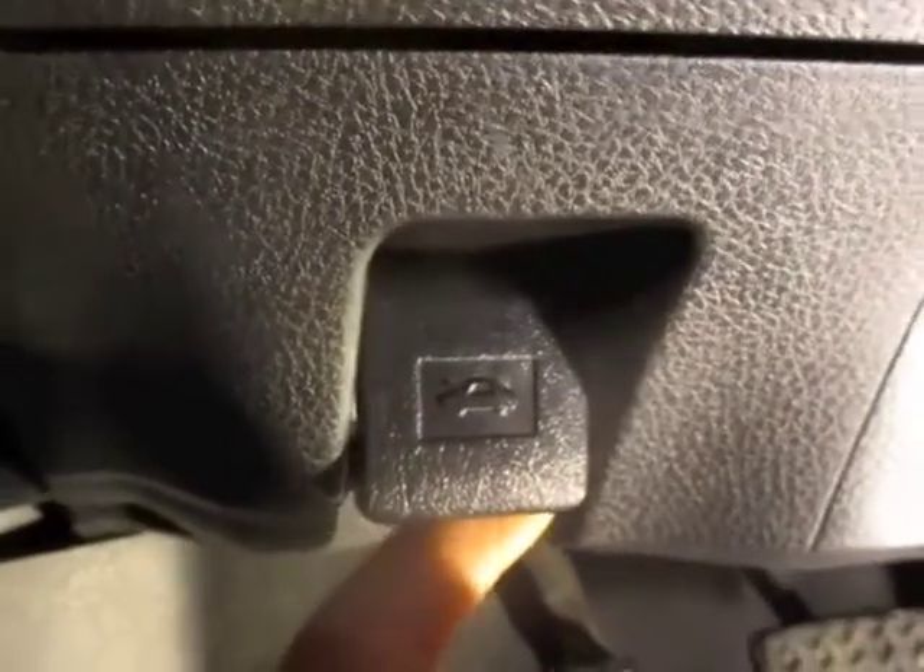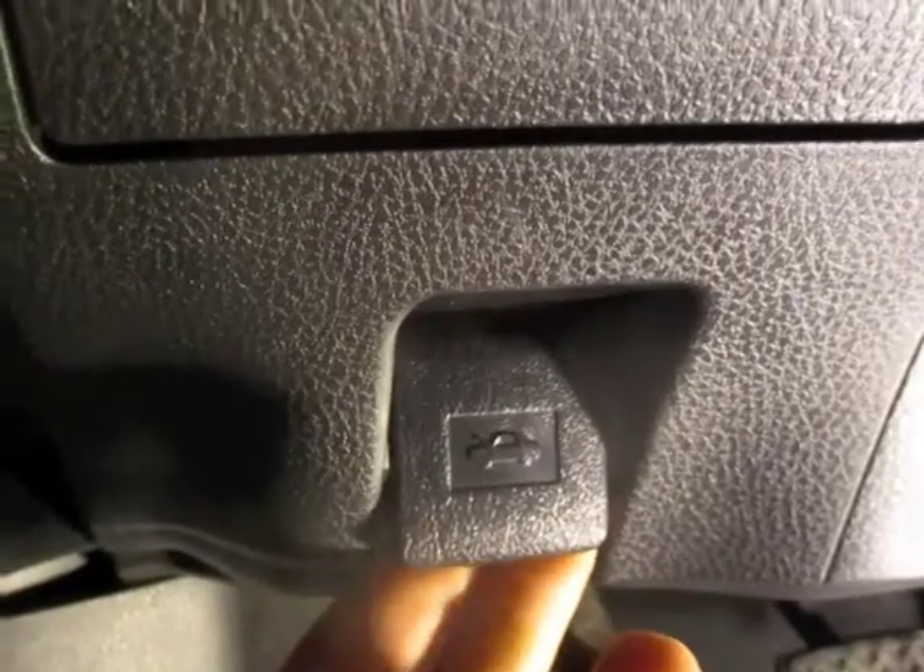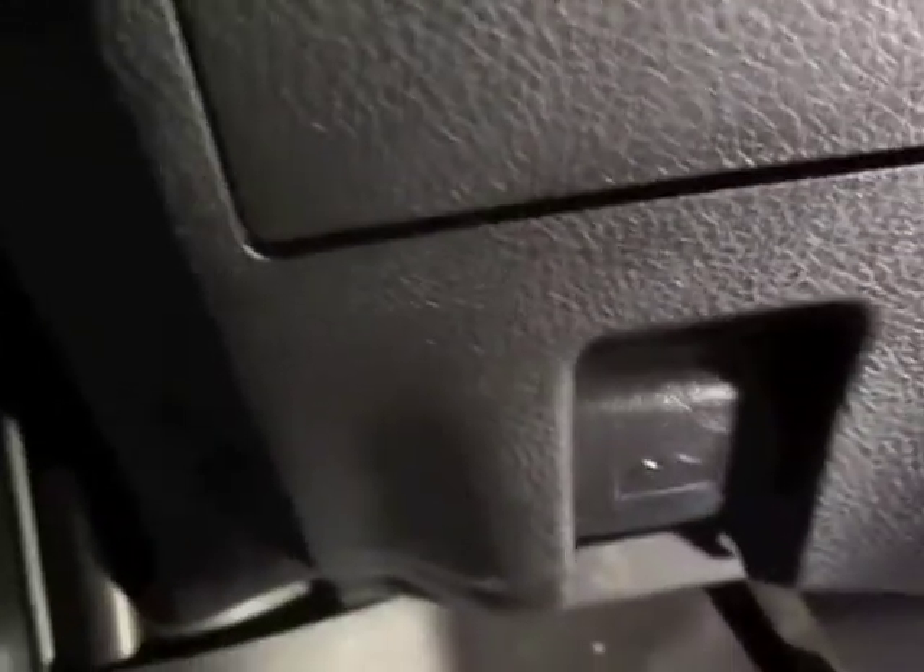First thing you're going to do is open up the driver's side door. Once the door is open, you're going to go in on the left side where your left foot would be. You're going to go up from there and you will see this little tab — there's a picture of a car on it. You're going to pull that to pop the hood open.